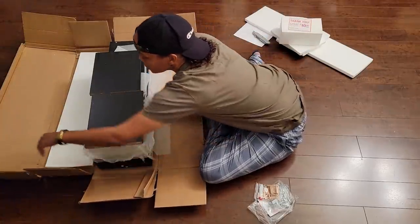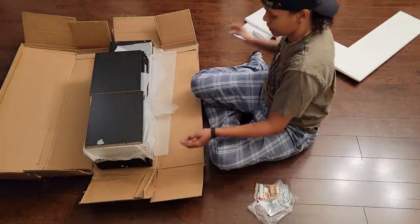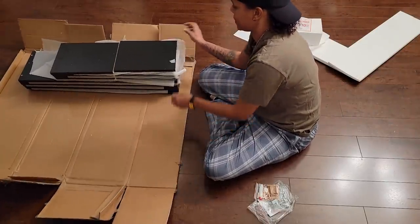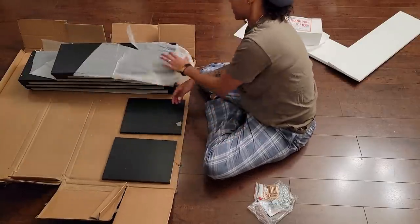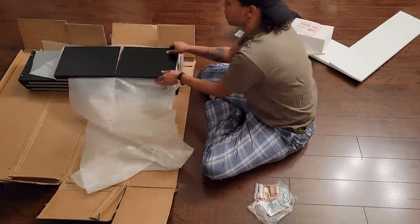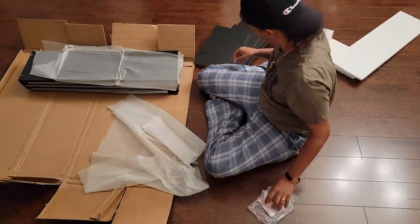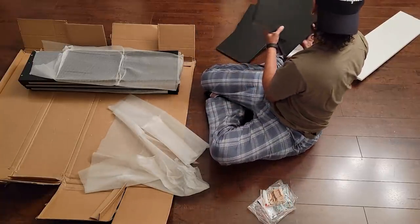I always talk about what I don't do, but I don't talk about what I do do. So this is literally a bunch of rectangles and squares. It's gonna be pretty easy to put together — it's probably very self-explanatory once you get it. That's what I don't want to do is scratch the floor like I already did.